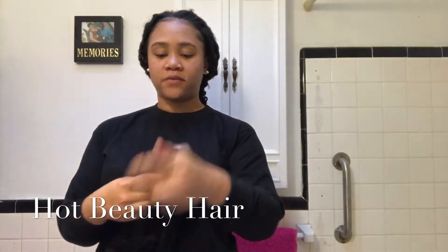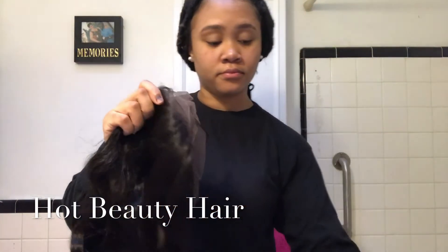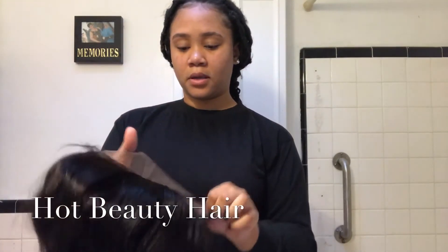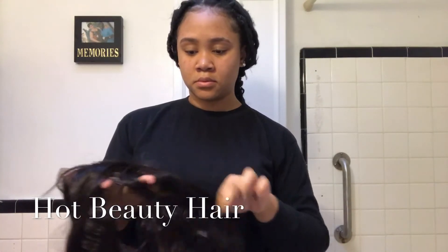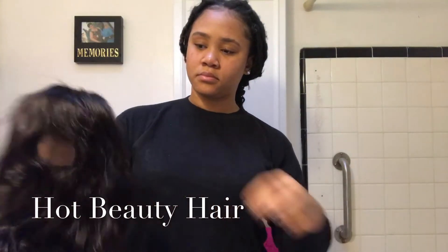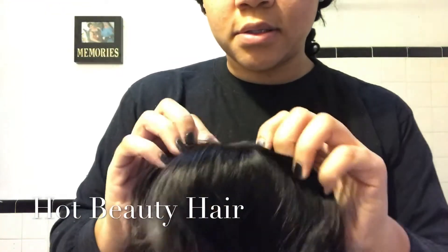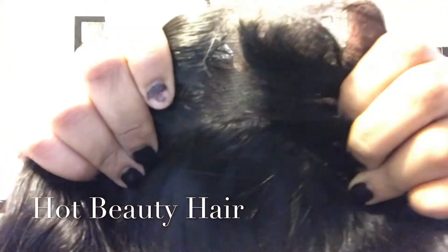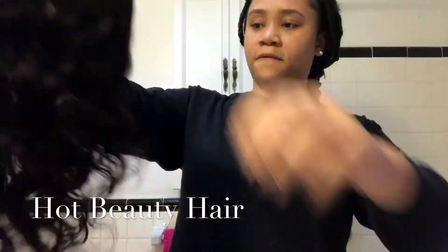Now let's open the 360 lace frontal. And this frontal is pre-plucked. It looks gorgeous. I'm going to still have to bleach the knots though, because you can still see the black dots. And by the way, this is a 14 inch frontal.